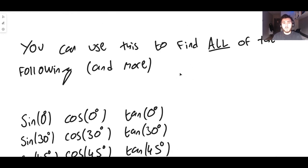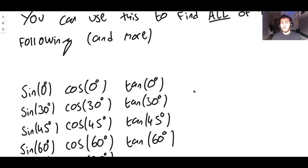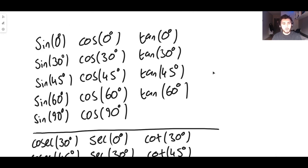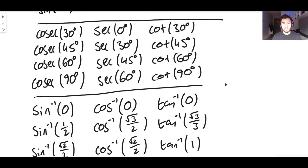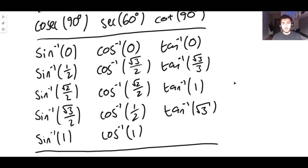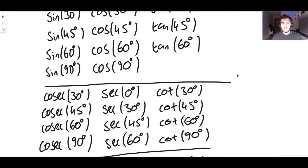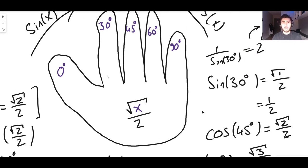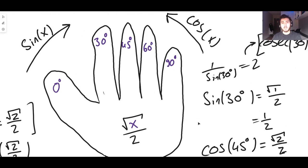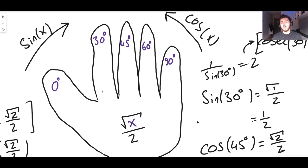To summarize, you can use this hand method to find sine, cos, and tan of 0, 30, 45, 60, and 90 degrees — though tan of 90 is undefined. You can also find cosec, sec, and cot of those angles (some undefined), plus all the corresponding inverse functions. There are even more values you can derive with this method — it's incredibly powerful and really useful. Thanks for watching, and I'll see you in the next video.